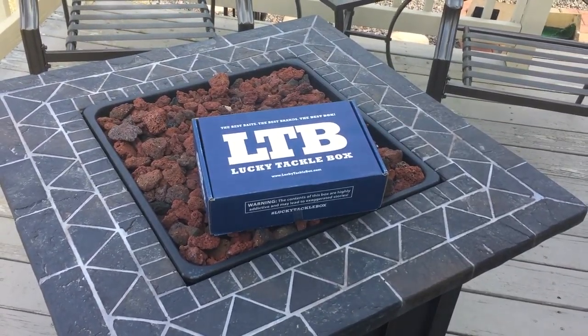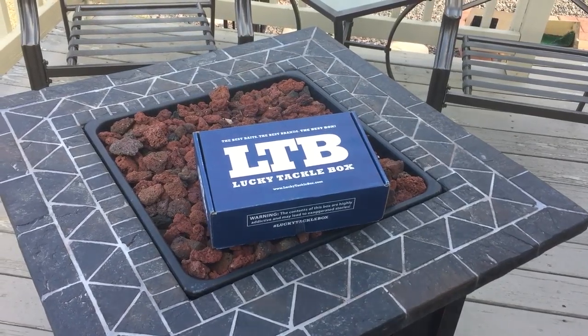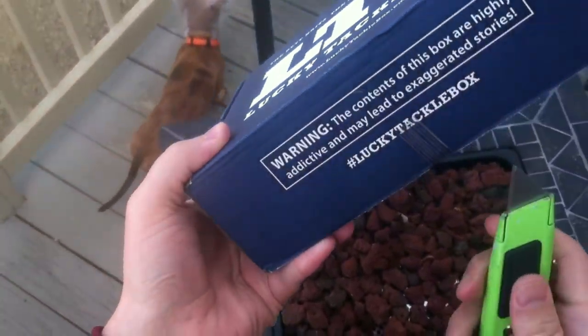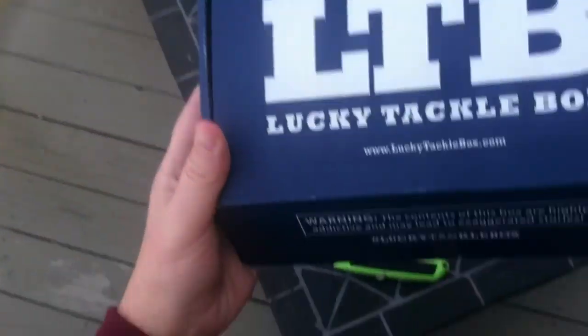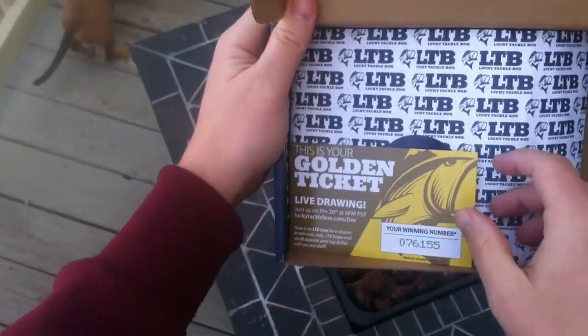Alright, it's that time again — March Lucky Tackle Box unboxing! I'm going to do this a little bit differently. I actually have a mount, it's a homemade mount, but I don't really care. March Lucky Tackle Box unboxing, here we go. Golden ticket — yes!